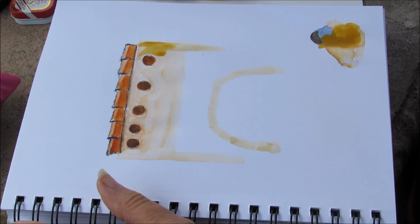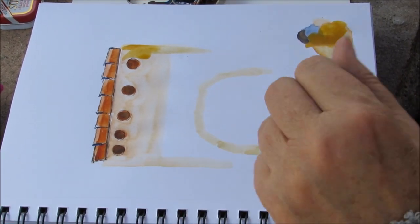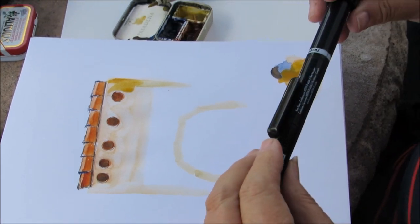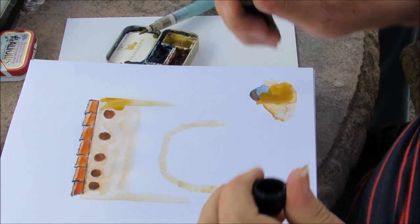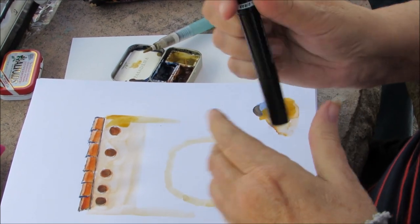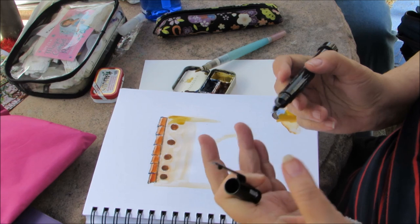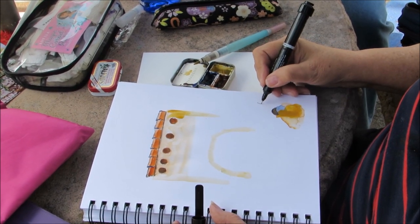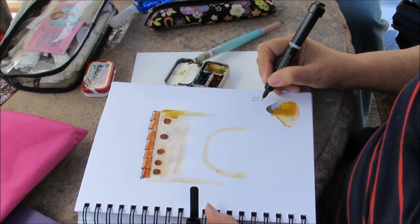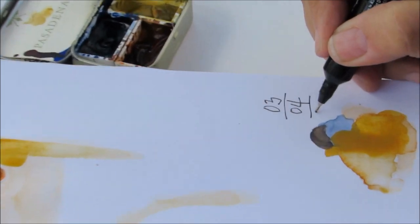Do you use ink too? I do and my favorite pen — this is crazy — it's from the Smash Journals and it has glue on one end and ink on the other, and it just seems to be the right size point. It is permanent ink and I just really like using it.